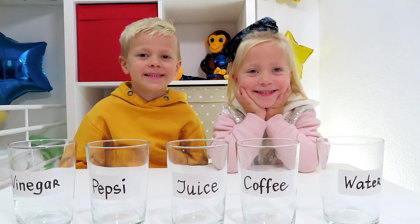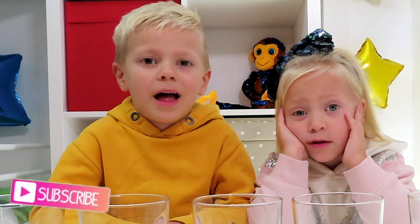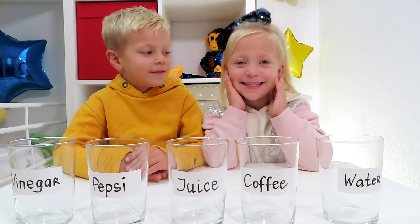Hi my friends! Today we are doing science experiments! Are you excited? Yes! Really?